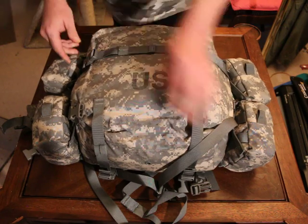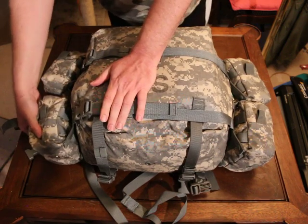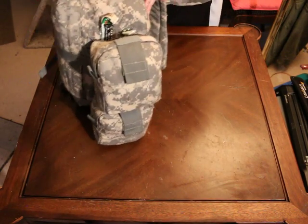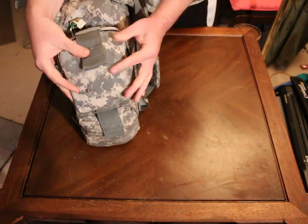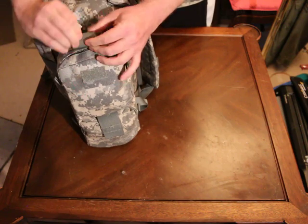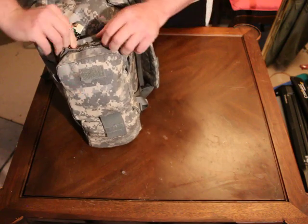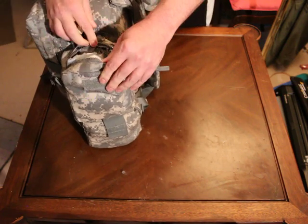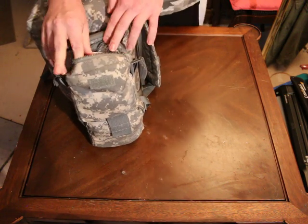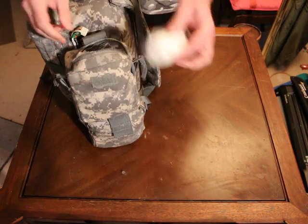I'm going to go through the outside pouches first. In the first set of pouches on the side, I have this set up as my IFAC. I have a tourniquet in here and I've got roller gauze.